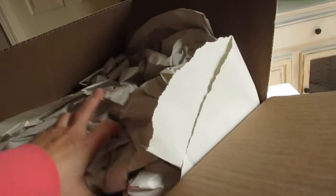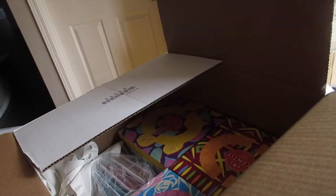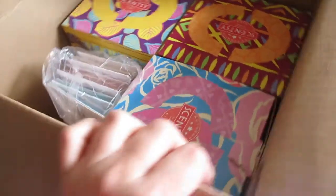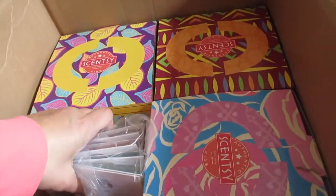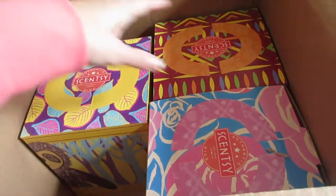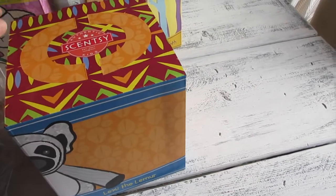I got my packing slip, and Scentsy always packages their items really well, making sure that nothing breaks and it's fresh. It always comes with these bags just in case — they're for customers. If you guys notice, this is not your typical Scentsy haul. Let me place them out — I've got three boxes here.